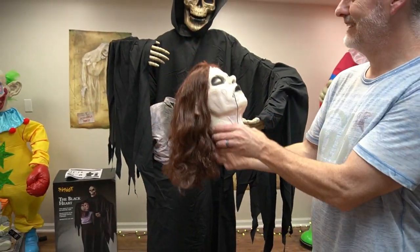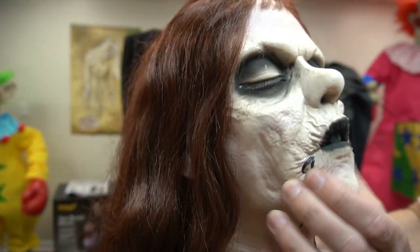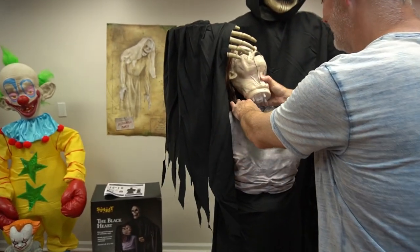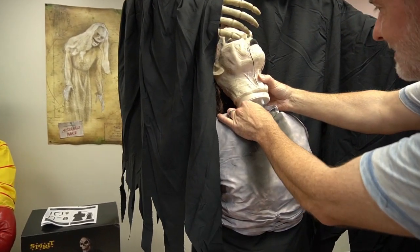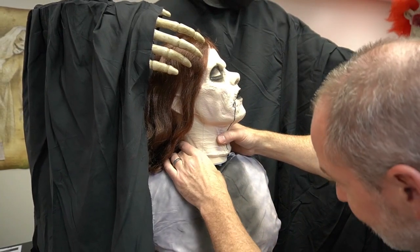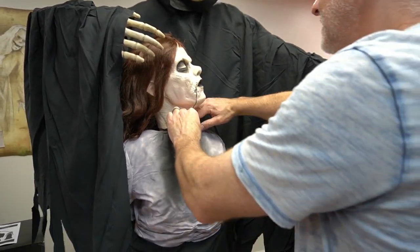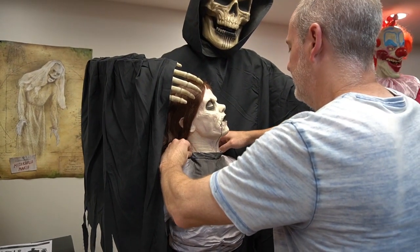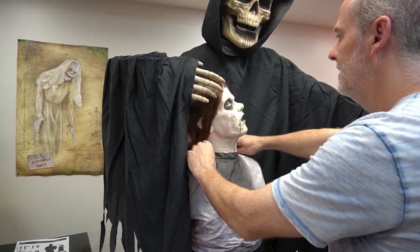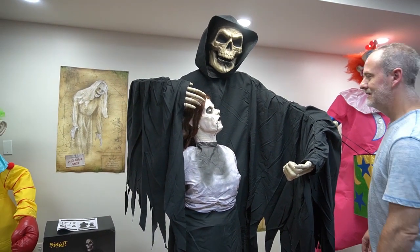Her face looks like Reagan or something — but look, she's got real eyelashes! I didn't even notice that — they're soft eyelashes. She's super realistic. That is super super creepy. So now we're going to put her head on here — it goes sideways like that. I'm guessing it doesn't light up? No, she doesn't light up. That's pretty odd — I would have thought something would light up.